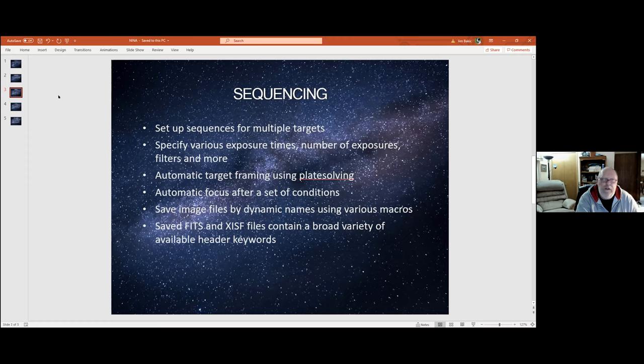You can specify exposure times, number of exposures, what filters you want to take, whether you want to dither and how often — every frame, every two frames, every three frames. You can set the gain and offset and a number of other things. It's also pretty robust with plate solving — it supports about six or seven different plate solve tools. The one I use most is AzTap: it's very fast and reliable compared to Plate Solve 2. I never had any luck getting Plate Solve 2 to run right. Once I installed AzTap, it ran right away, and it'll plate solve a target typically in under 30 seconds.